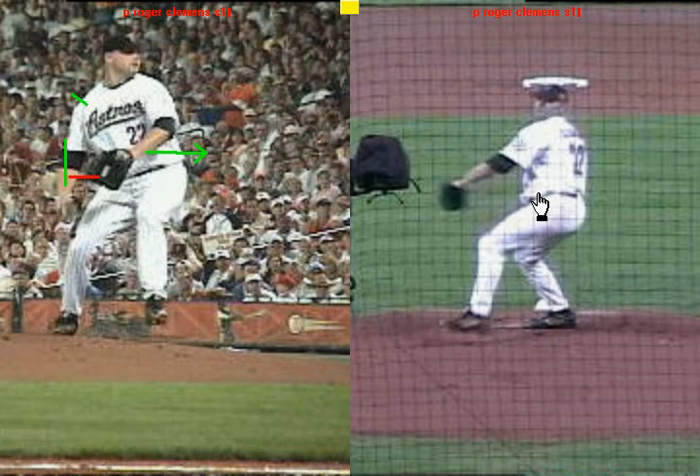It doesn't matter which pitcher we show — it could be any pitcher — you're going to see that same principle at play. We'll pull up a foreview of several different pitchers here, just to illustrate how they all use this principle to be successful.